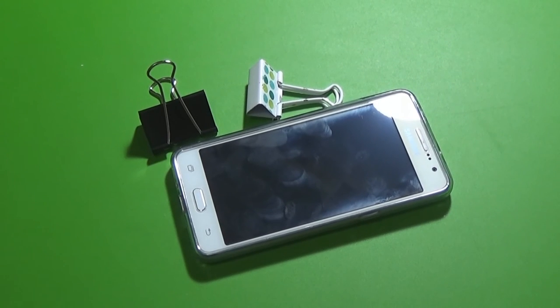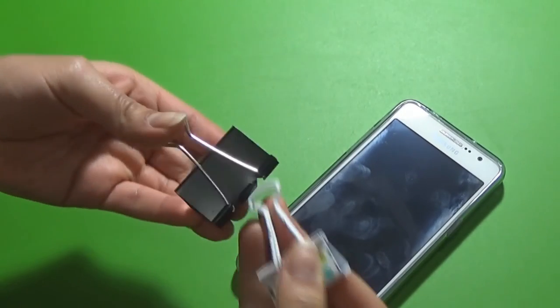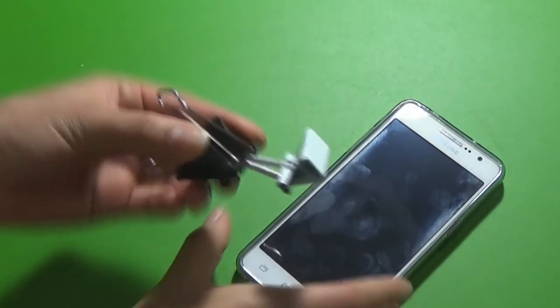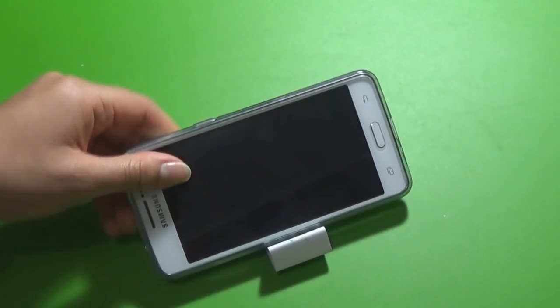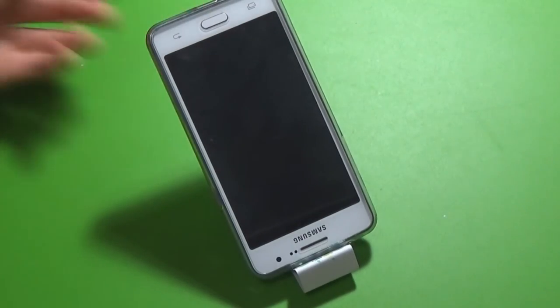Last but not least, for hack number ten you'll need a large binder clip and a smaller one. Clip the legs of the smaller binder clip onto the larger one and give it a slight curve. Then you can put your phone in — the great thing about this stand is that you can position your phone vertically or horizontally.